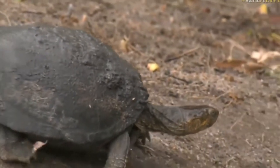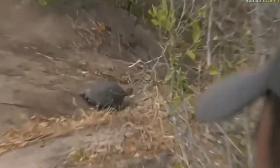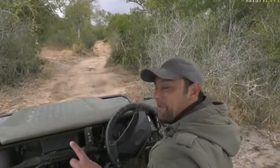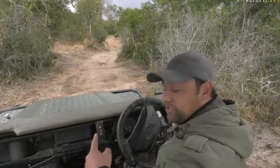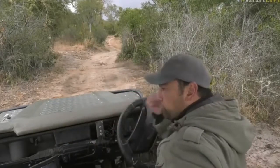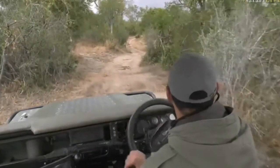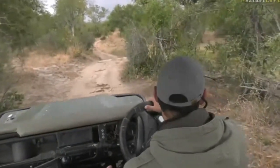There it goes, moving around. I think what's happened is this terrapin would have moved from one of the little pans, maybe heading to another one. On a cool day like today with a bit of drizzle, it's ideal conditions for it to move around. We don't often see terrapins out of the water, so this is quite interesting. Look at it following the drainage line over here.